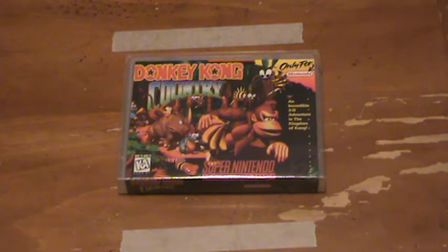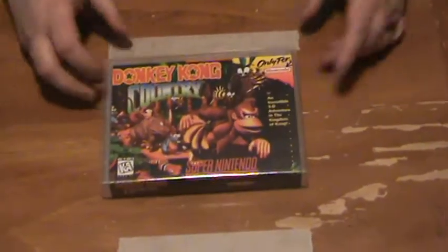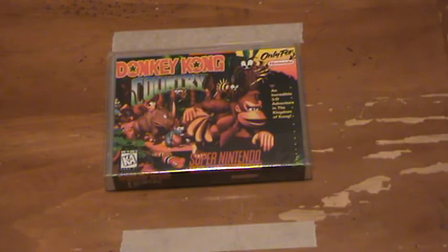Hey guys, Nuka here. Today I'm going to tell you a little bit about these universal cart cases that people are making for their Super Nintendo, Genesis, and regular Nintendo games. This is what I did for Donkey Kong Country. I only had the cart and no case. Buying a box for like $15-20 bucks is insane, so I went ahead and ordered these. This is what they look like when you get them from MediaShelving.com.